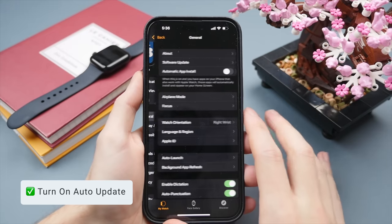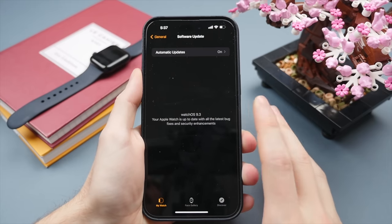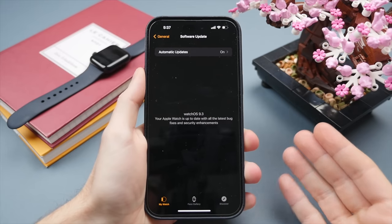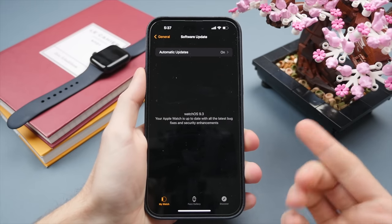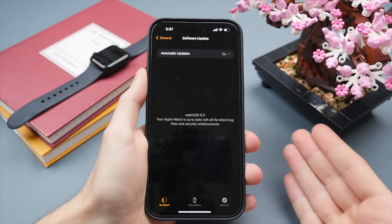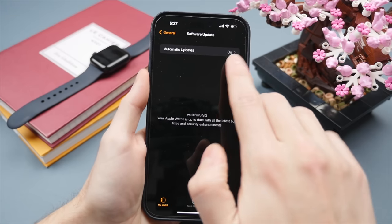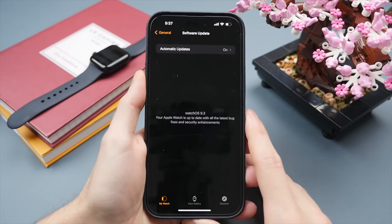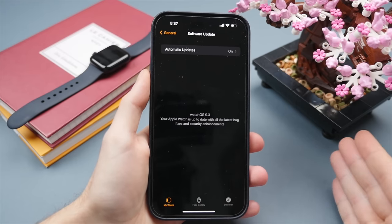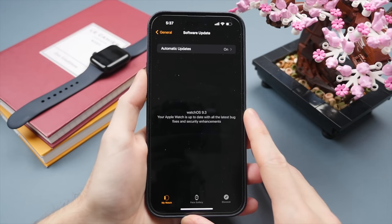Scrolling down into General, first go into Software Updates and turn on automatic updates — I recommend this for the iPhone as well. New updates not only bring new features but also fix bugs, software glitches, and include security updates. With automatic updates on, your watch will always be up to date. Updates will generally happen overnight while your watch is on charge, so you'll just wake up to a notification saying your watch is up to date.